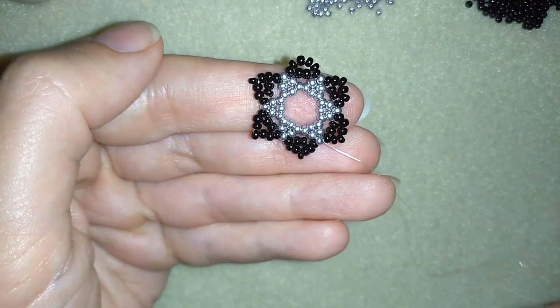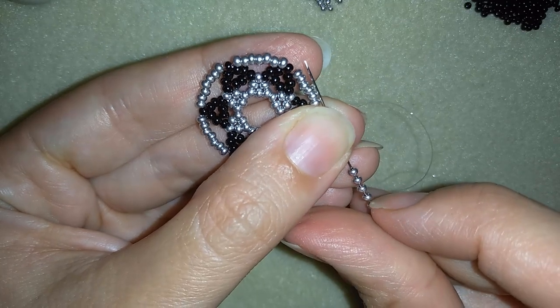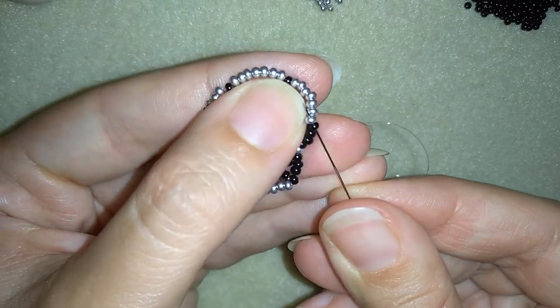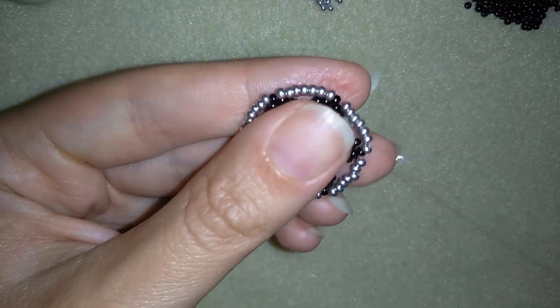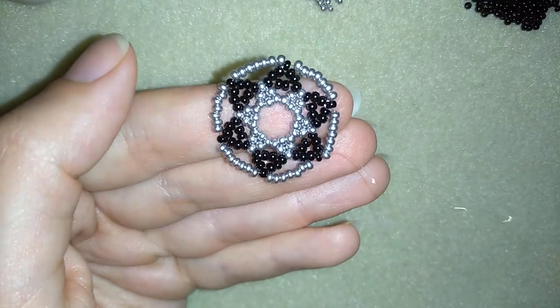Now I'm adding my last seven beads here, and going through the black one that's sticking out. I also went through the next silver, so I'm exiting out of this first silver.